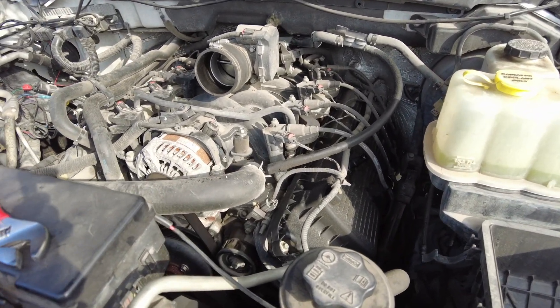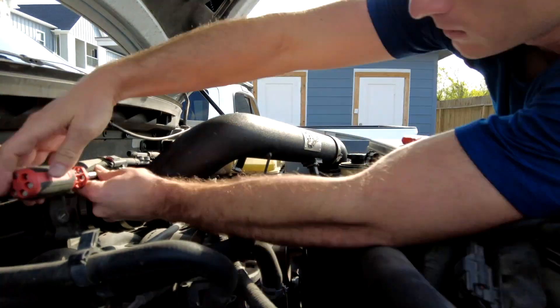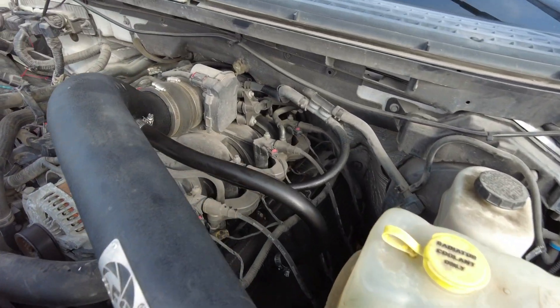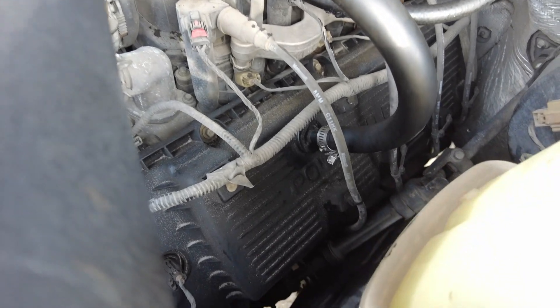Looking forward to putting it in. We cleaned up this hose and we're going to go ahead and put it all back in.